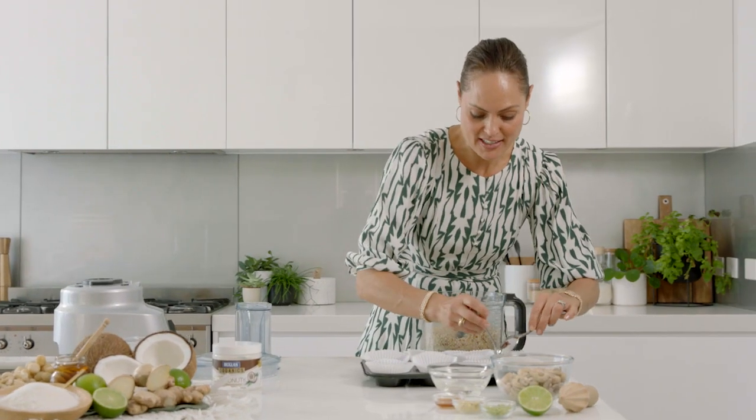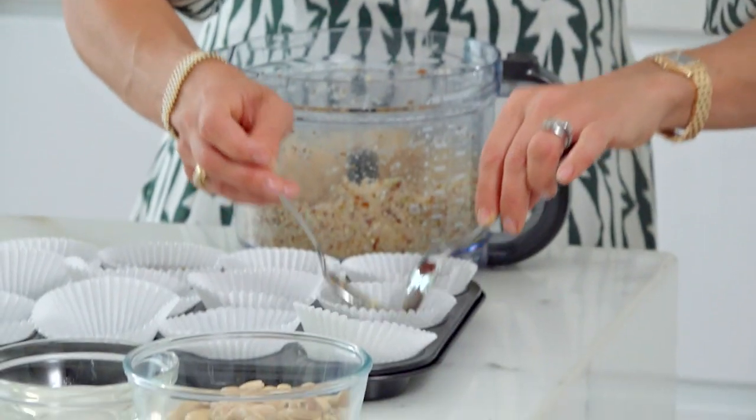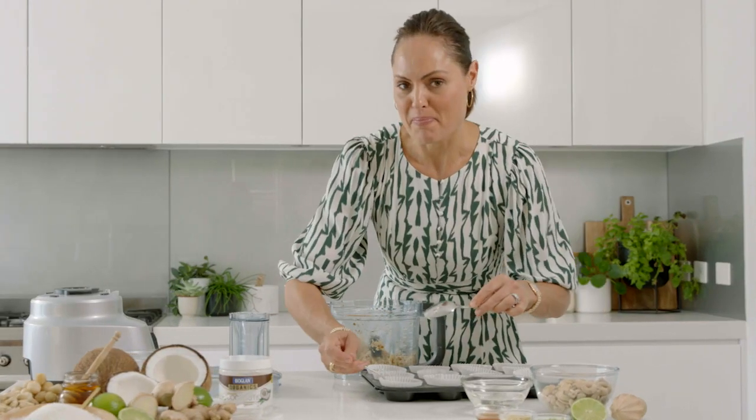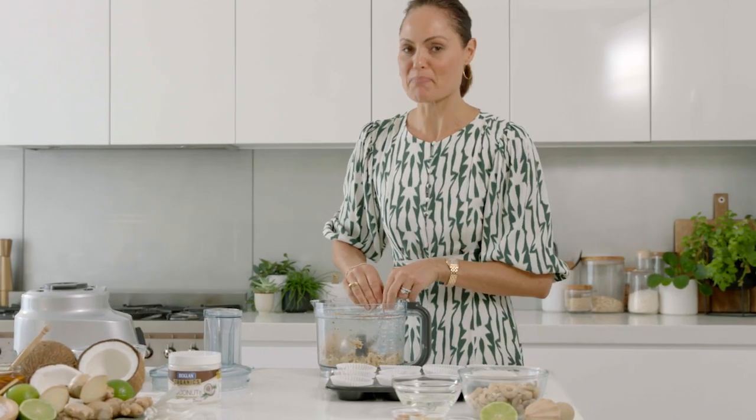I'm going to pop the ingredients into the patty pans and with the back of your spoon just push it down so it's slightly packed. These all become the base of the cheesecake, and I'm going to pop them in the fridge to set for about an hour.